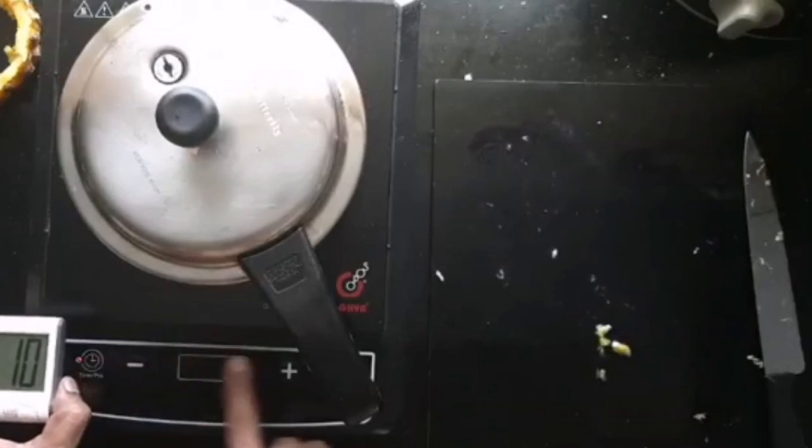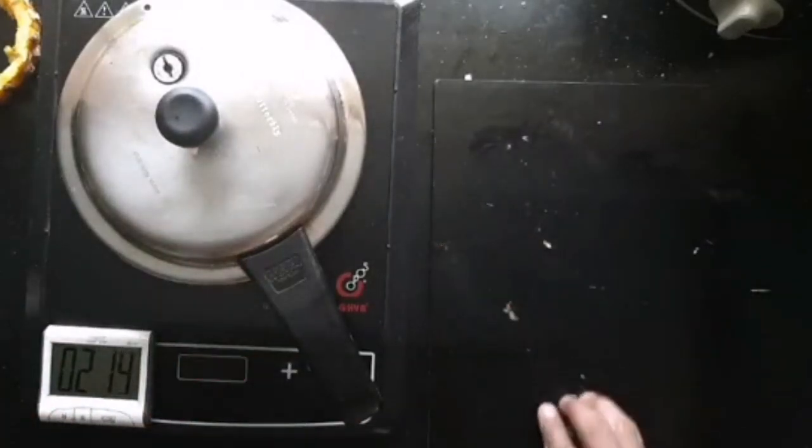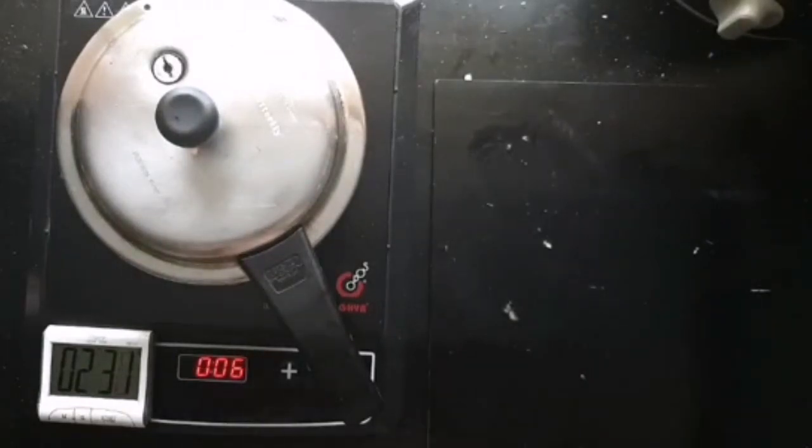Cook on high for around 6 minutes. We will mix this in with a bit of cinnamon powder, with a bit of chaat masala, with a bit of brown sugar, and convert it into a chaat. We can also mix in more fruits if you like.